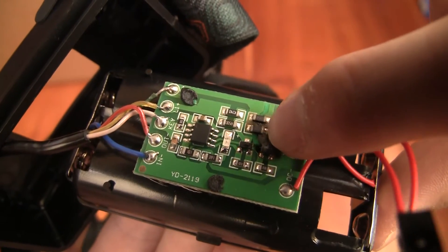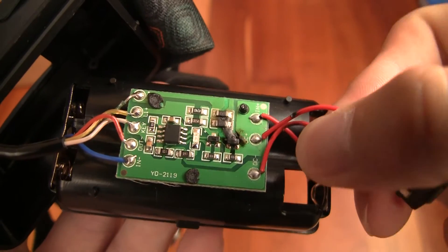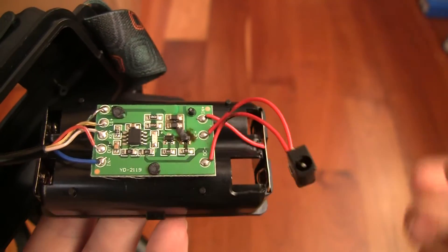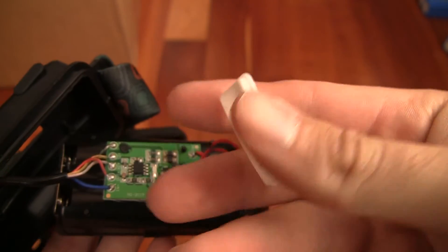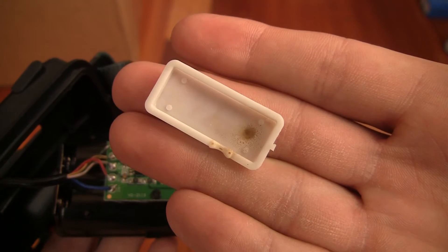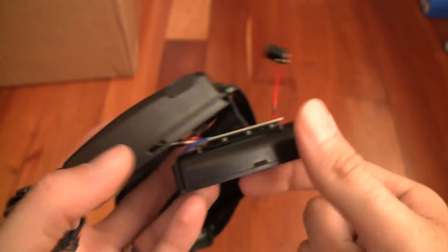It even burned the whole lead going to this resistor. It smoked these wires from the charger. And even the LED headlight lamp on the back got burned and bubbled.